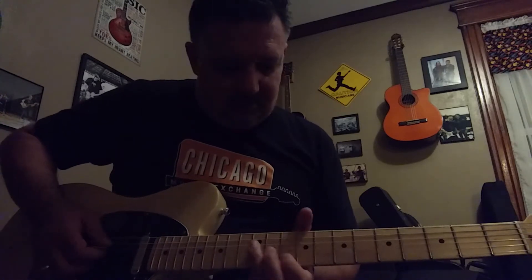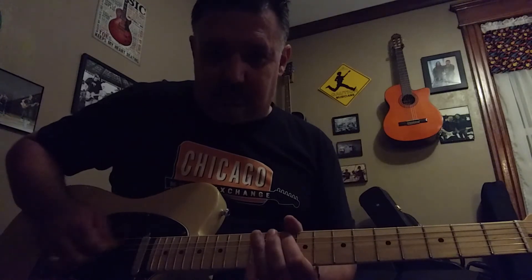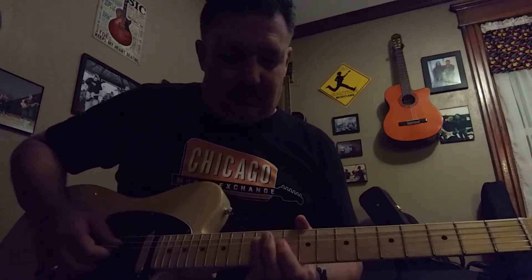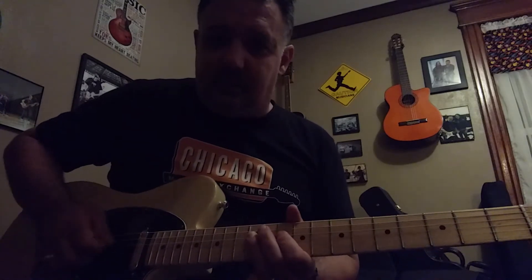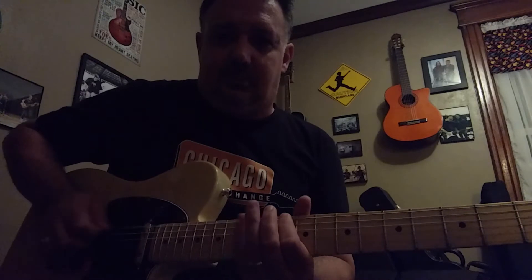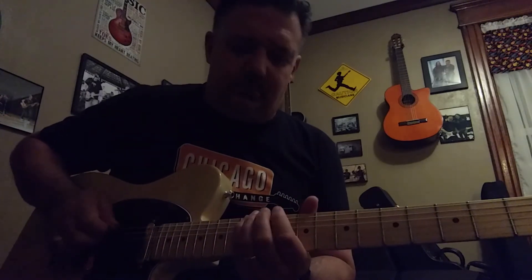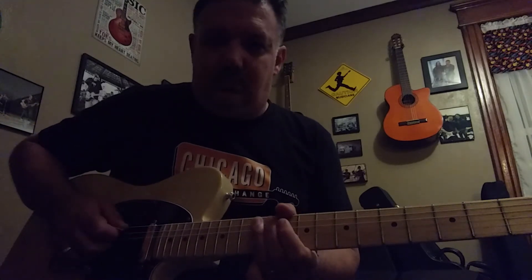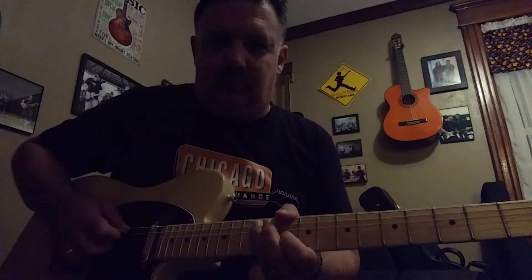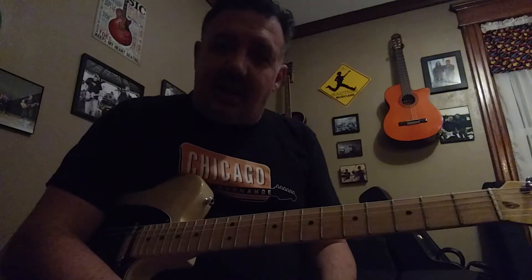So let me try to do this again. Now, putting it all together. Okay, so that's a good start to that song.